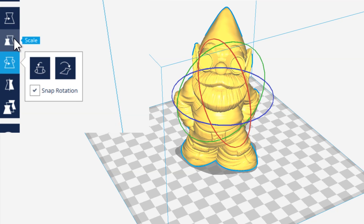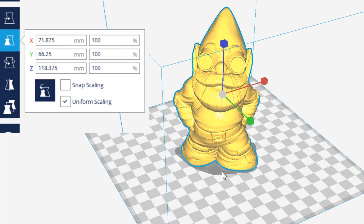With the size of this gnome, I'll click on him and click on Scale, and it'll tell us the current size. The x-axis is 71mm in length across the front, the y-axis is 66mm front to back, and the height — the z-axis — is 118mm.